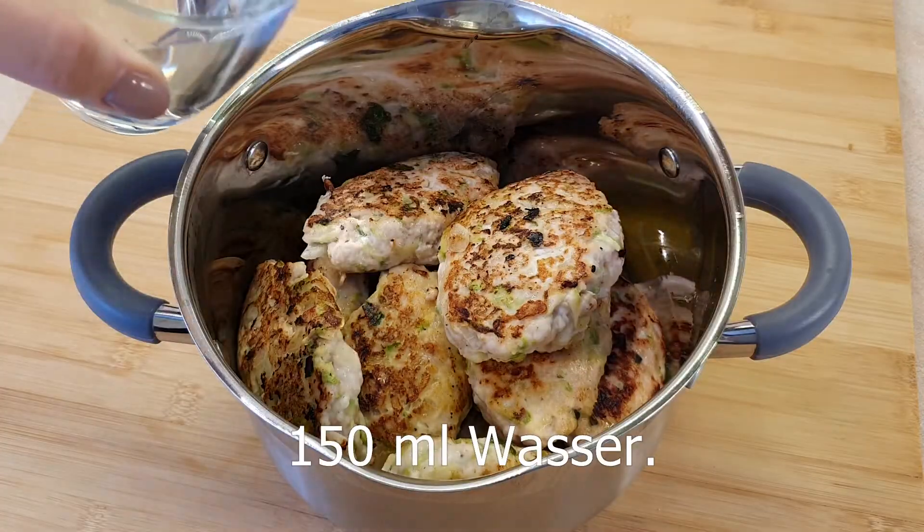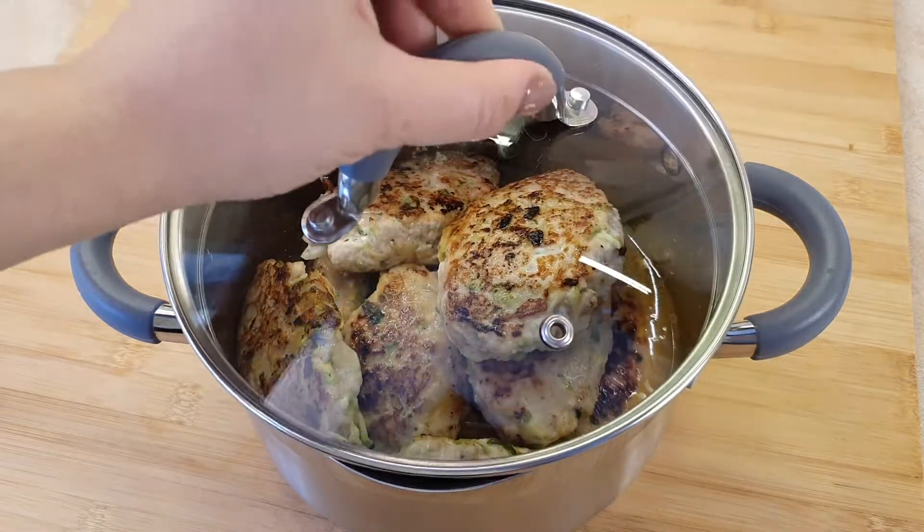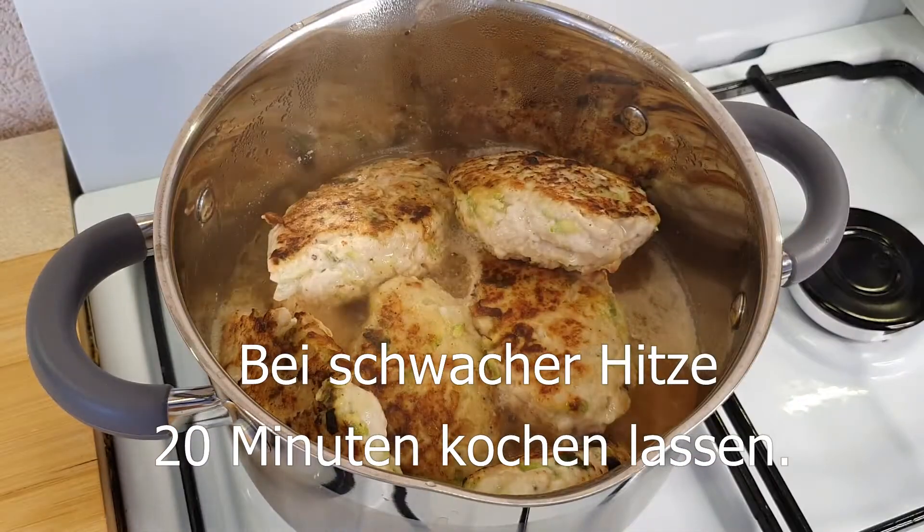Now let's pour it. It's very easy to pour it. It's so good to pour it. Let's pour it.